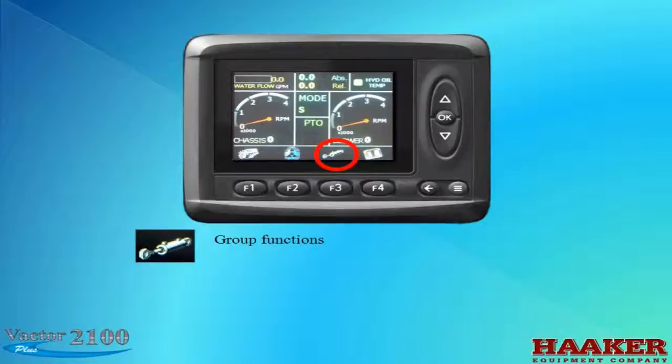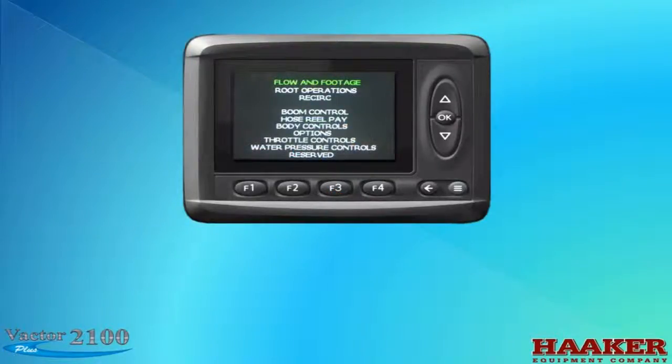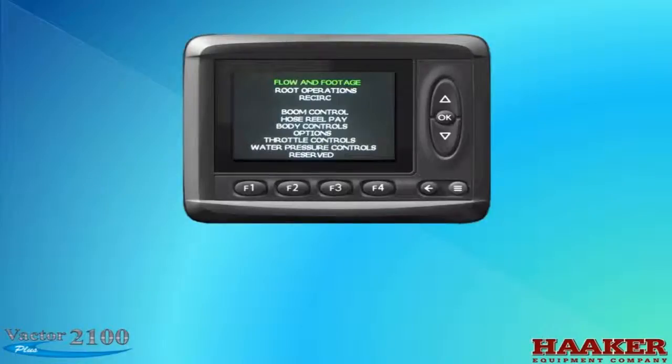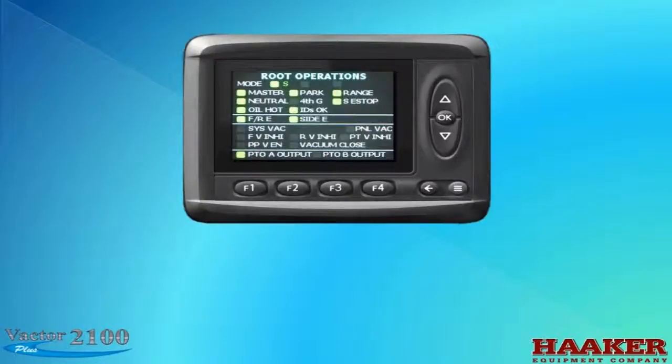The next icon is for group functions. Press the F3 button. At the top of this screen you'll see flow and footage highlighted in green. Press OK to accept — this screen is a larger view of the flow meter and footage counter. Press the back arrow to return to the previous screen. Then press the down arrow once to root operations and press OK. This screen gives you LEDs for the root operations that are running: the mode the unit is programmed for, master switch status, parking brake, and so on. The LEDs change color for different situations.